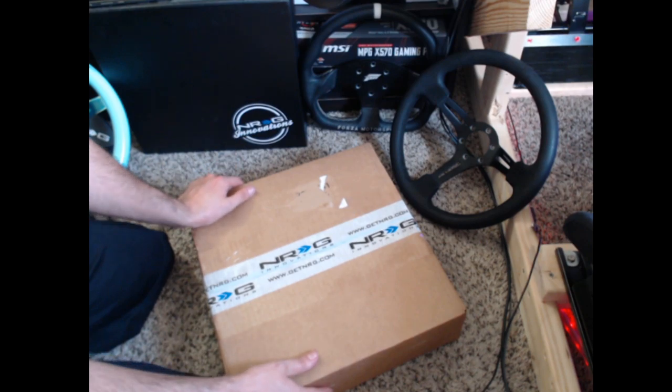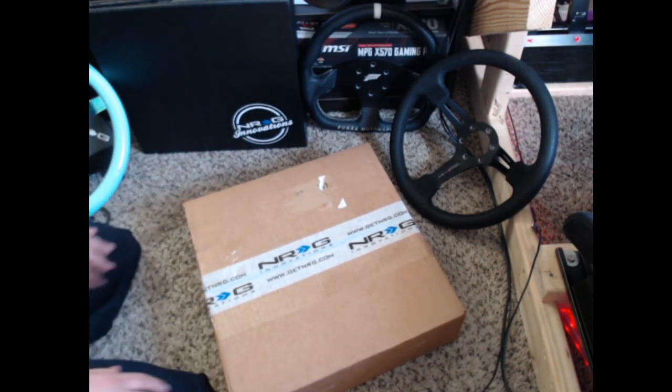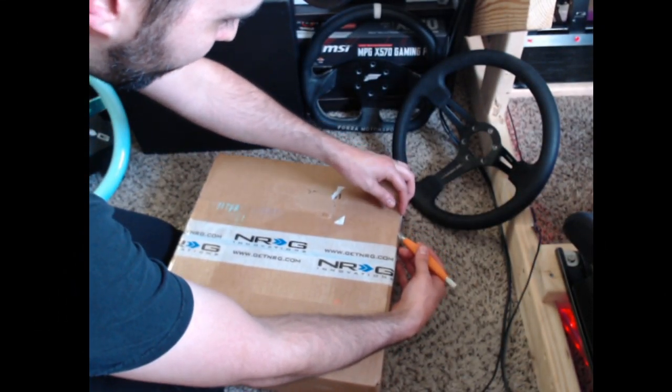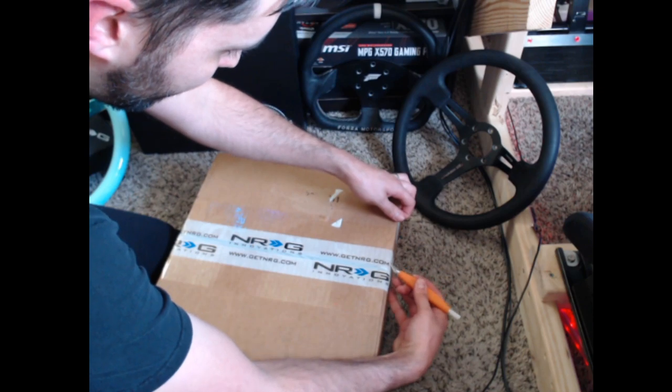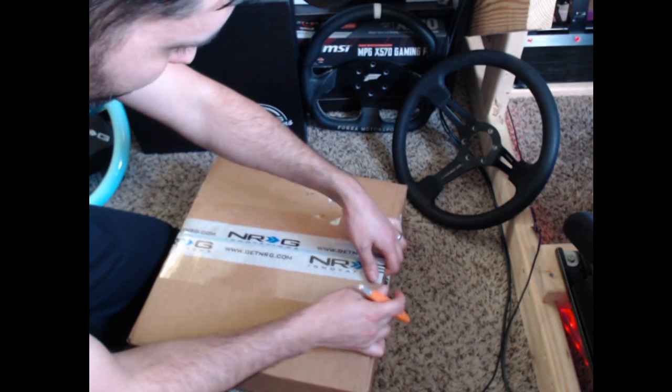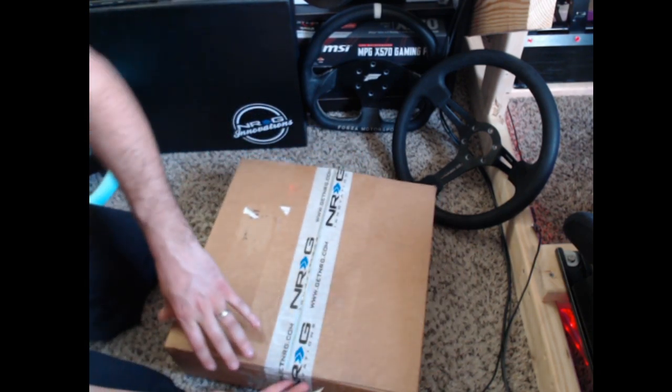That's enough talk, let's get to opening this box and actually see what's inside, because I'm not 100% sure. We're going to open this up very carefully because I'm not sure all of what's in the box. I don't want to really ruin the beautiful NRG tape, but I feel like we're going to have to in order to open this up.